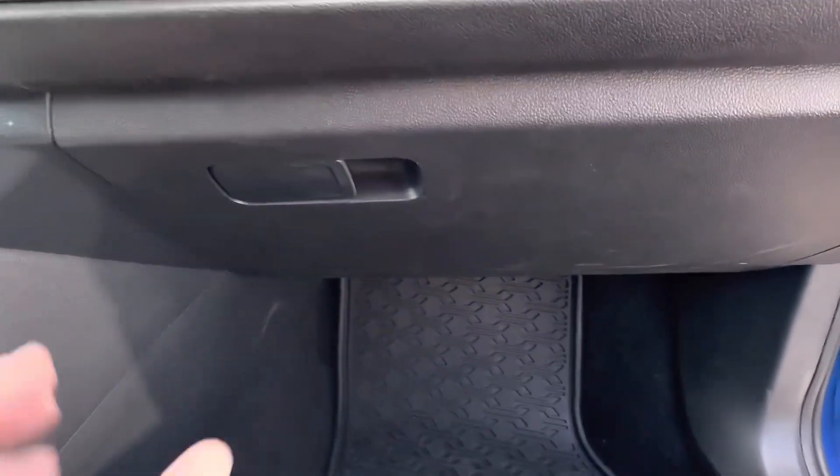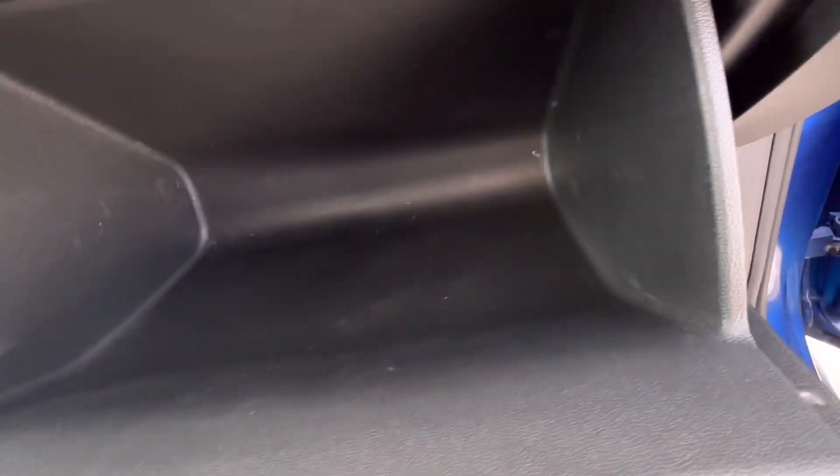2022 Volkswagen Jetta. We're going to check the cabin filter today. First thing you do is open the glove box.